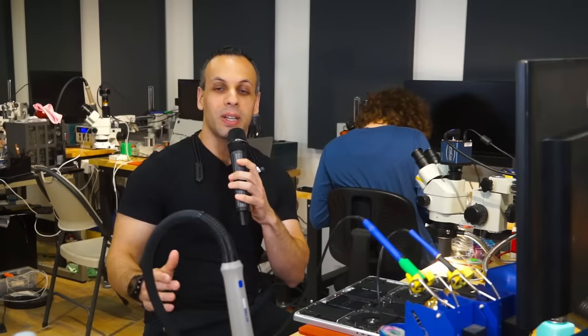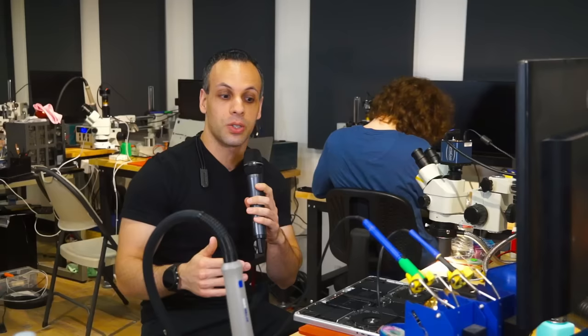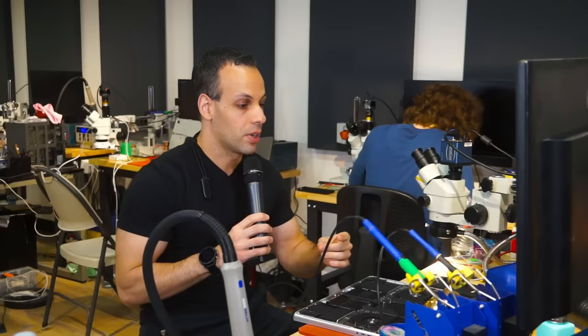Hey everybody, how's it going? Hope you're having a lovely day. So in a video that I did a few months ago, I was going over how the angle sensor, which is the sleep sensor on our newer MacBooks, requires calibration, and that calibration tool is only made available by Apple to Apple authorized service providers.